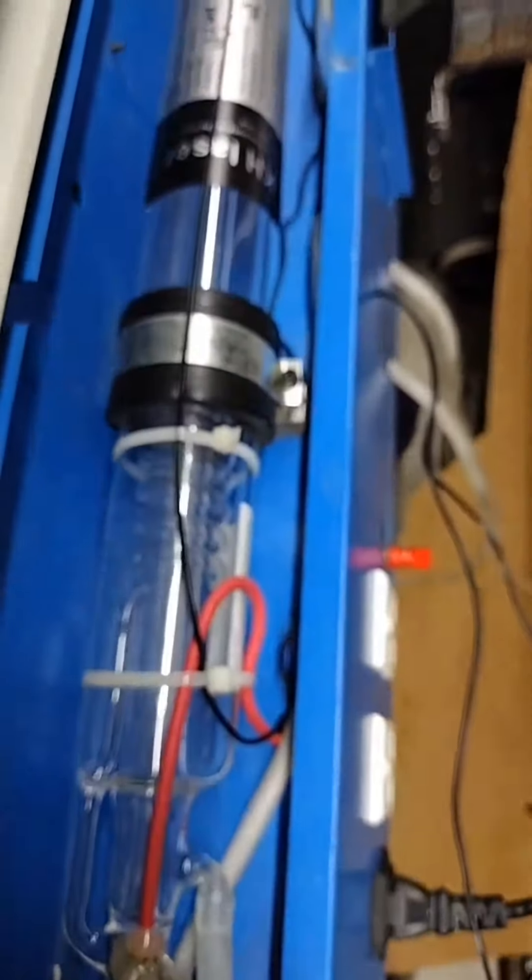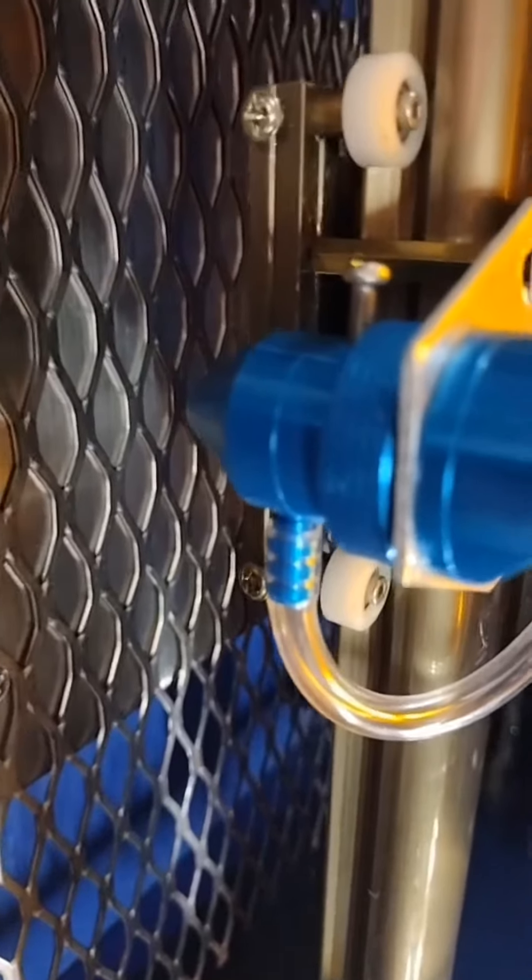And this is where the magic happens — boom boom, zap zap, whatever happens inside the laser shoots that laser into that mirror right there. It comes through the case, hits that mirror right there, comes down into that little hole, hits that mirror, and the lens is right inside of there, right into the air assist.